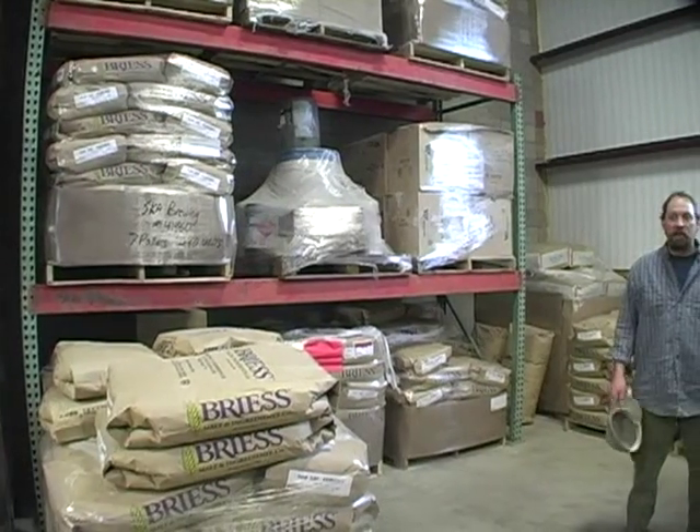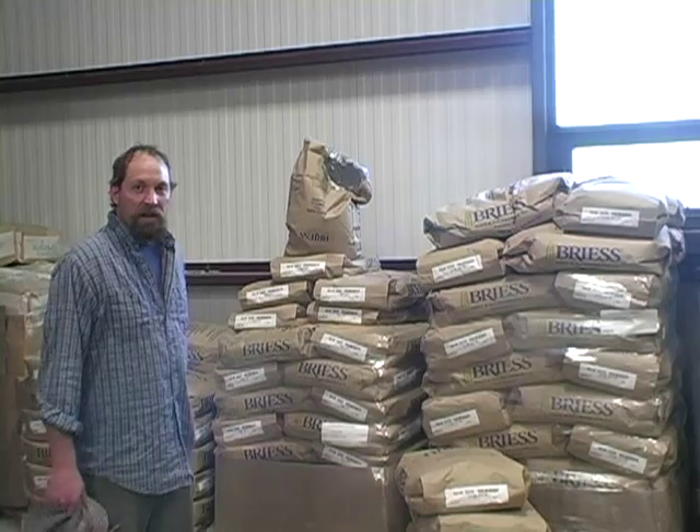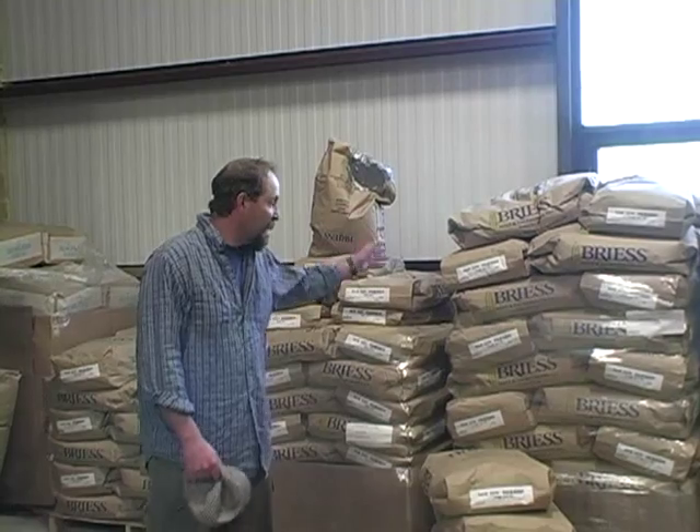What we call our specialty grains here on the warehouse level. Directly behind me is just piles and piles of specialty malts — it's bagged. These are the different kinds of malts that give us the different kinds of flavors in our beer. So if you're going to make a black beer, for example, it would be using quite a bit of black malt and chocolate malts, some of these darker malts. And if we're going to be making something that's amber in color, a lot of the caramel malts could go into it.